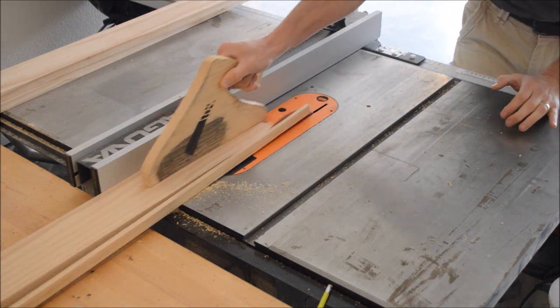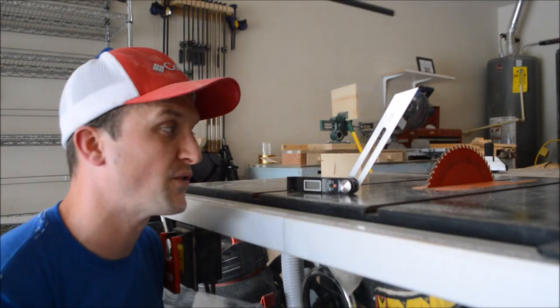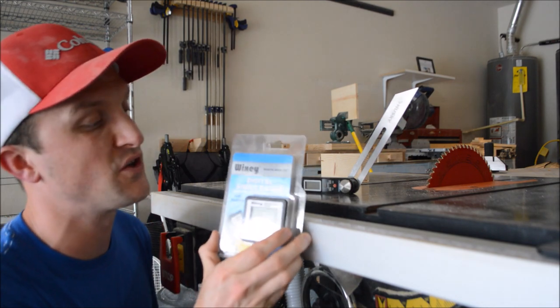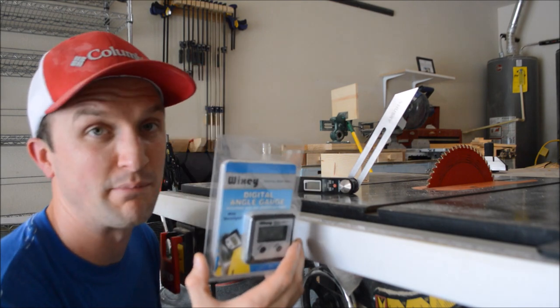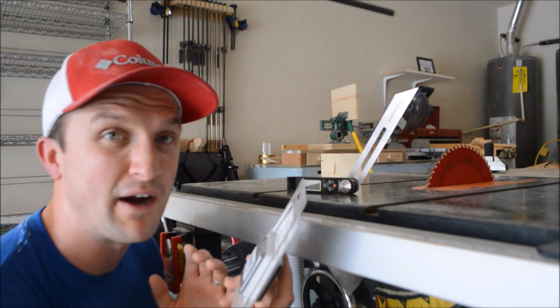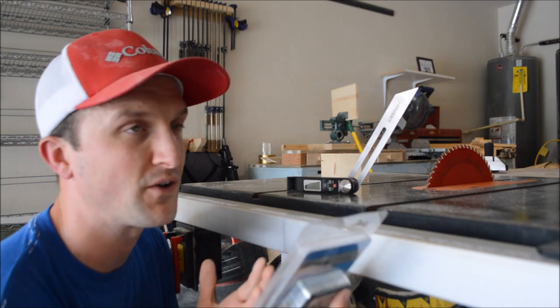So here's how to cut those angles. To cut the angles for these hexagon boxes there are really two tools I would suggest. One is this Wixi Digital Angle Gauge Finder — it's great. It goes right onto your blade, it's got magnets to hold it on, and it lets you find the angle instantly. If you want to buy one, this was 30 bucks, but sometimes you can find a coupon. You can find it at Woodcraft and Rockler has the same price.